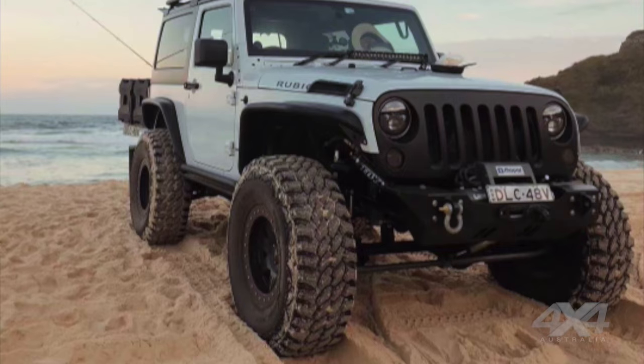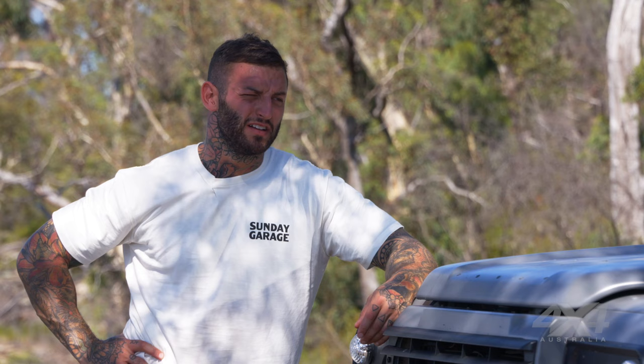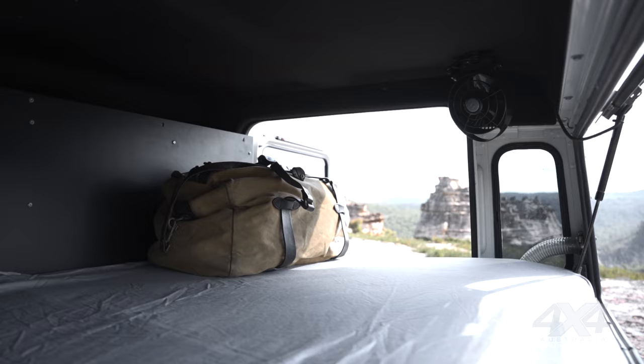I took it to Venture Merchants in Marrickville — I'd taken my Jeep to his shop before when I was thinking about setting up the Jeep. We figured out there wasn't enough space, and after looking at all the Defenders there I actually decided to go get one.